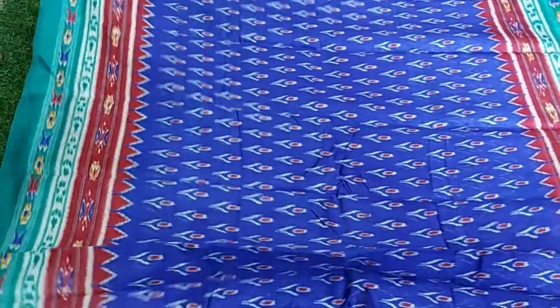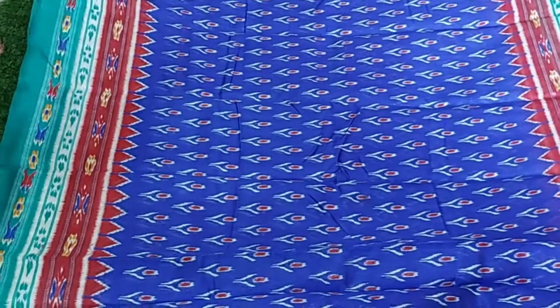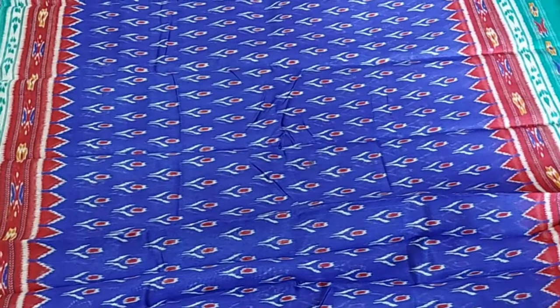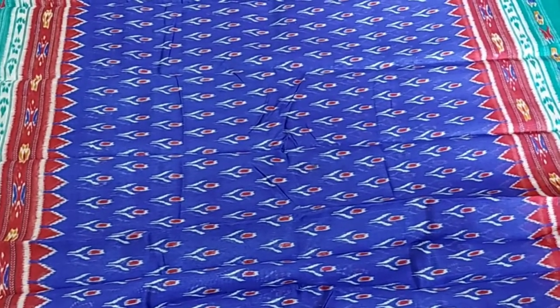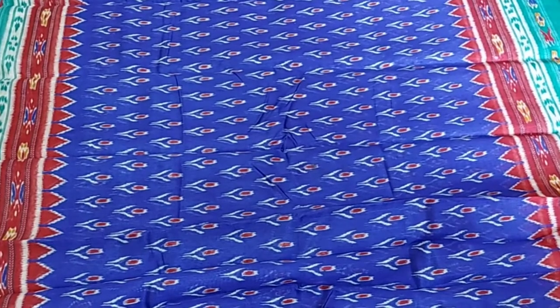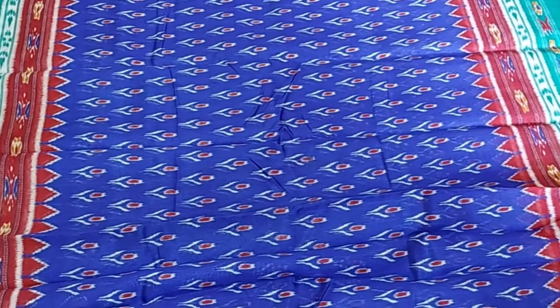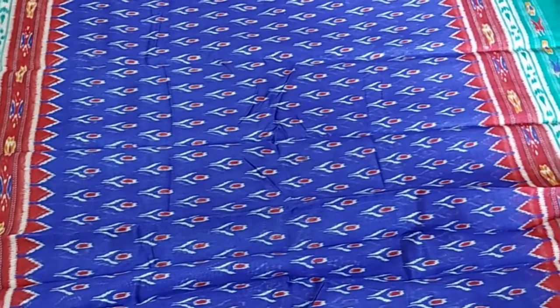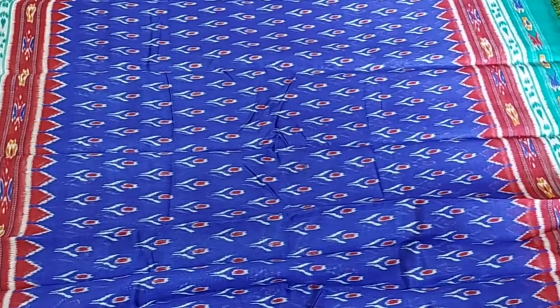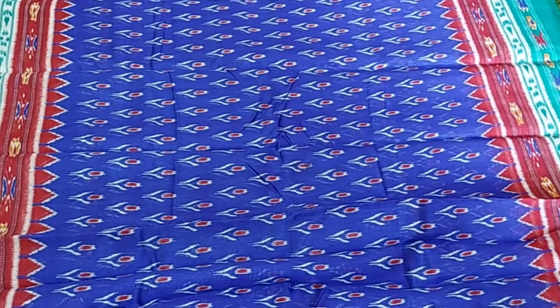This is a handloom variety. This saree has a lot of colour. It is suitable for office wear, simple get-togethers, and casual occasions.